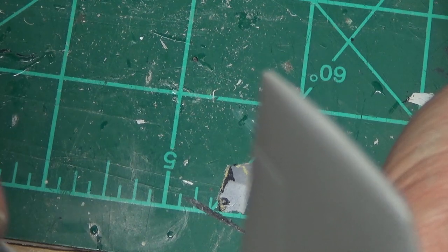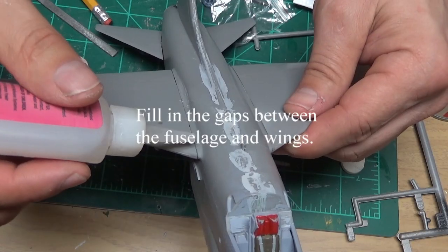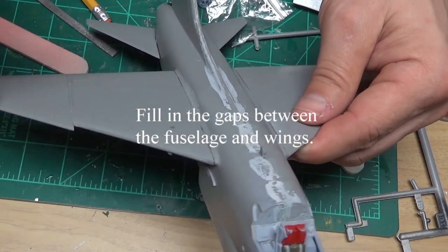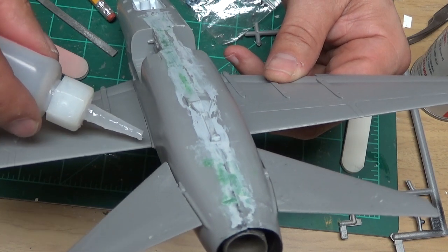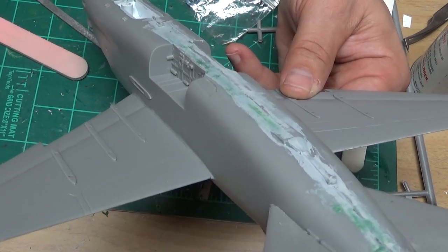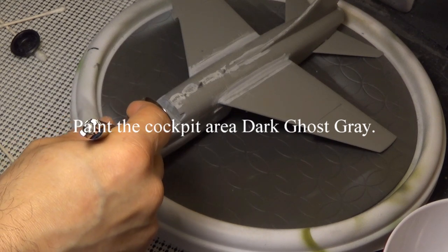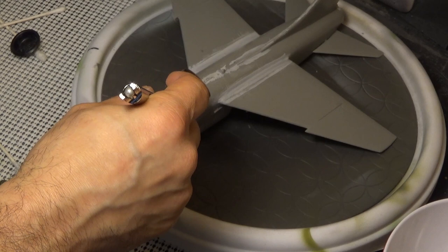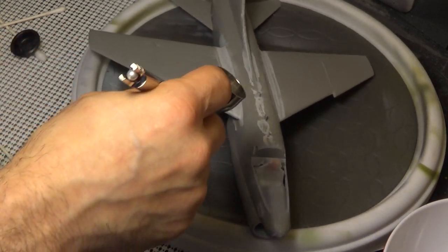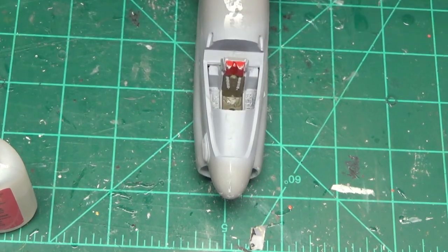We showed you in the previous video that we put in the rear stabilizers just to see them fit — now we're actually gluing those in. I'm putting a little bit of ZOOP CA glue, a real thin stuff, and letting it run down so it fills in the cracks. You can do any method you choose. Do your models your way, however you want to do it.